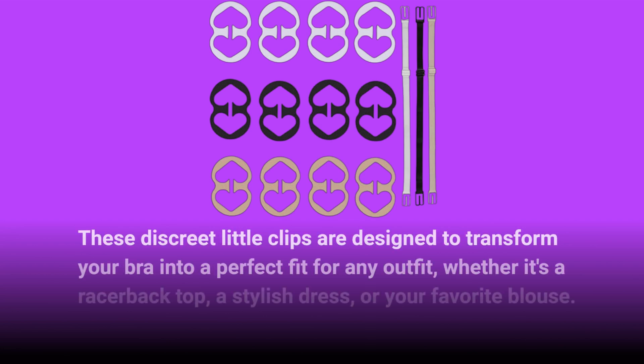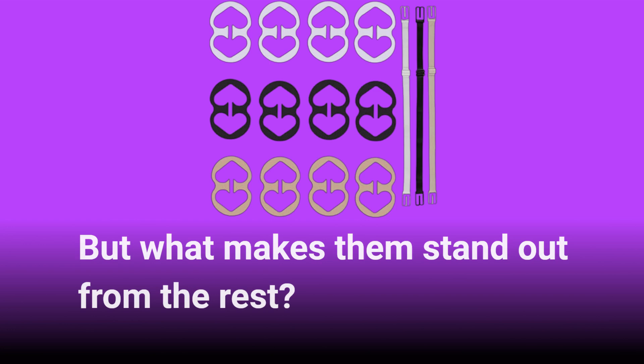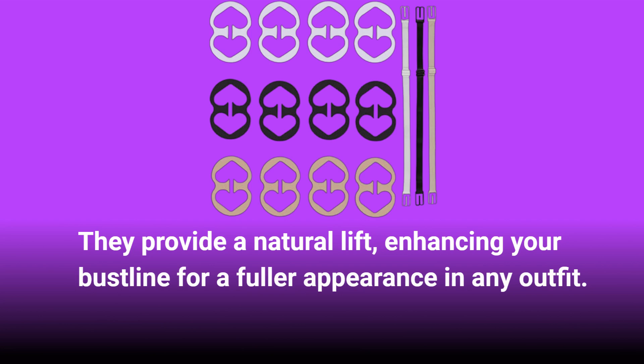These discreet little clips are designed to transform your bra into a perfect fit for any outfit, whether it's a racerback top, a stylish dress, or your favorite blouse. But what makes them stand out from the rest? They provide a natural lift, enhancing your bustline for a fuller appearance in any outfit.